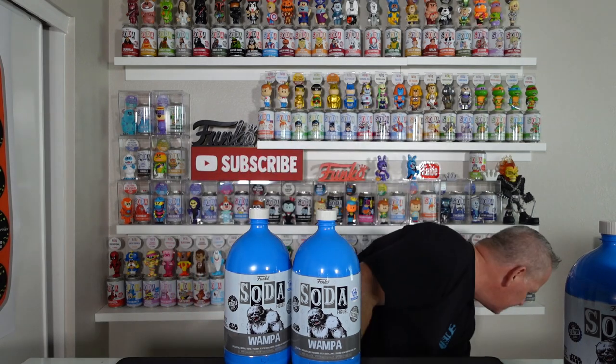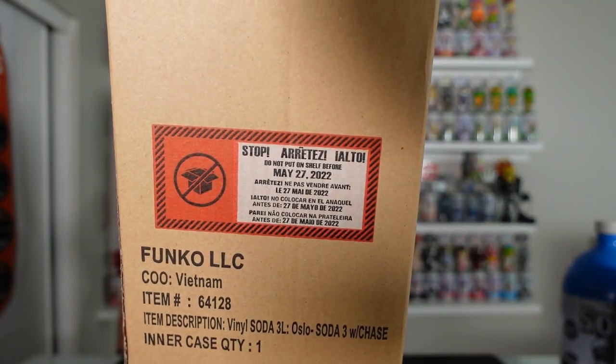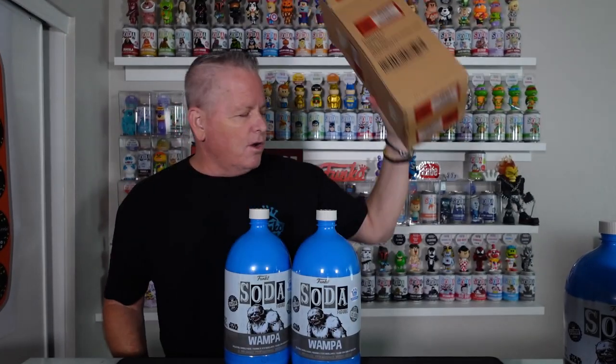Because if you look at the box, it will show the date when it was supposed to be on the shelves. There is the date. So I kind of agree with the rumor that it was a shipping delay. Guys, we got it.